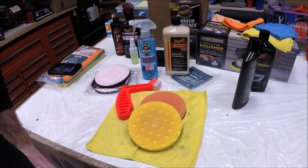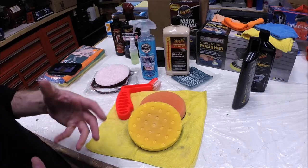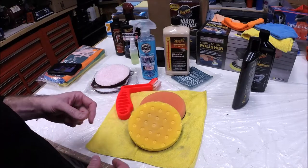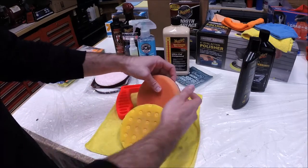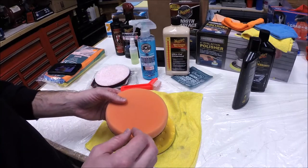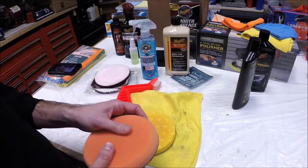I finished the compounding phase of buffing the car. This project dragged on for the better part of a month — I got really busy at work and had no time. The silver lining was it gave me an opportunity to try a couple of additional products. I wasn't getting quite the cut I wanted from the orange pad for getting out some of the hard water etching in the paint.